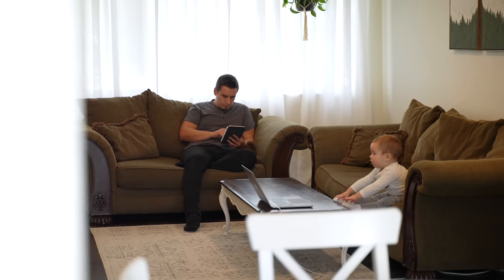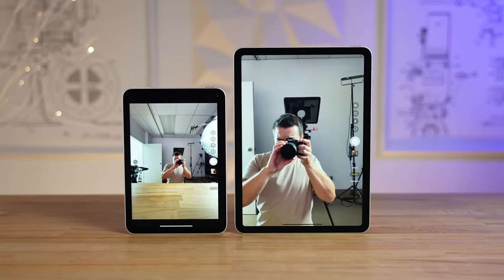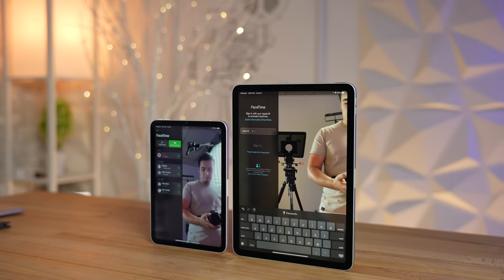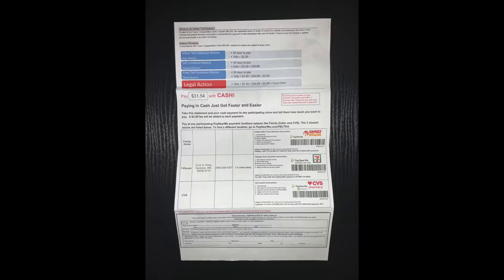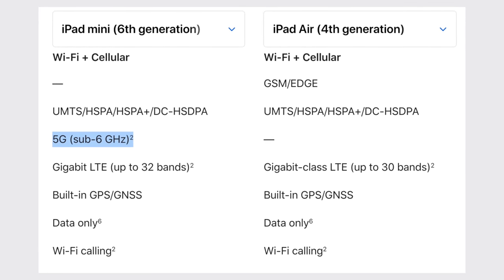Believe it or not, even though the iPad Air is more expensive, the new Mini actually has quite a few advantages over the Air. Since the Air hasn't been updated for the longest period of time, it's now the only iPad that doesn't come with Apple's new 12MP ultra-wide selfie camera, which enables the new Center Stage camera feature that tracks your face in FaceTime and other apps. On the rear, they both have 12MP cameras, but the Air actually lacks a flash, so if you like scanning documents, the Mini is better for that. And it also now supports 5G connectivity if you buy the cellular model compared to only 4G on the Air.